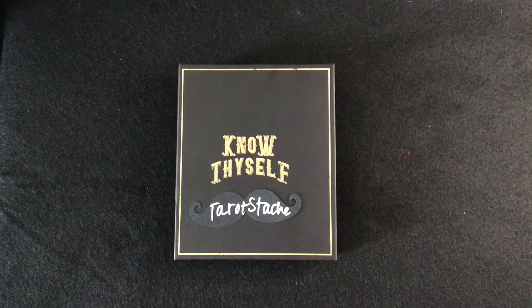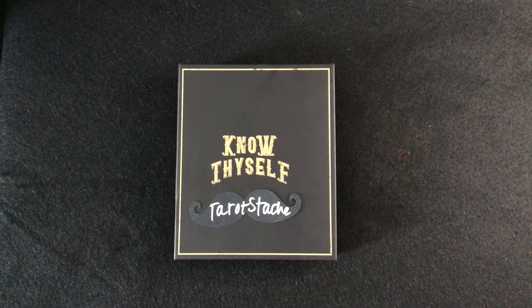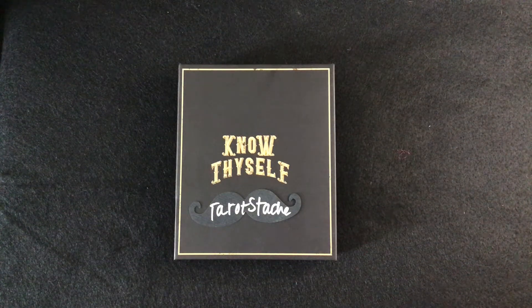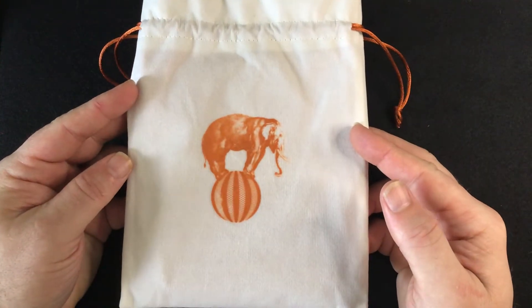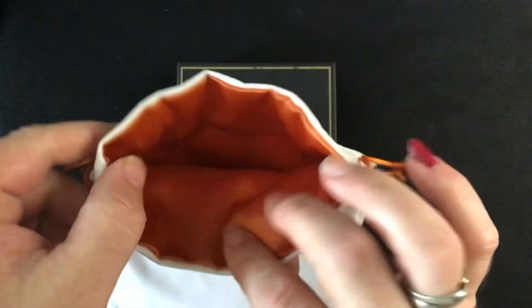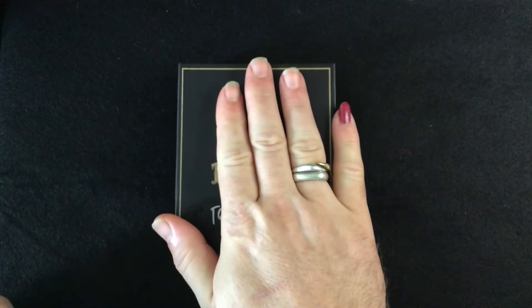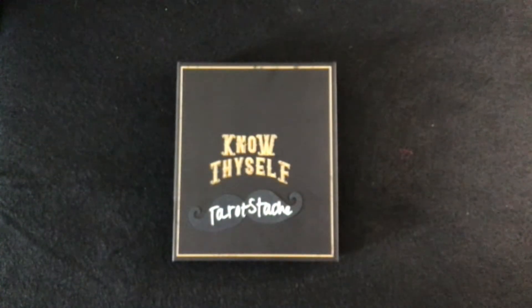This was something that I pre-ordered with the second edition of the Five Cent Tarot. It did come with this lovely bag — it's screen-printed and it is a lined bag, large enough to hold the deck in the box.